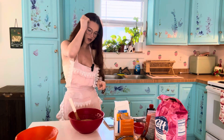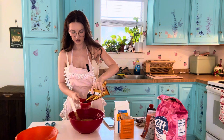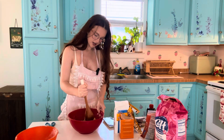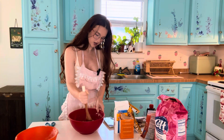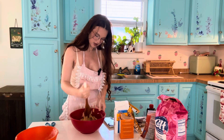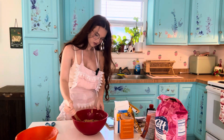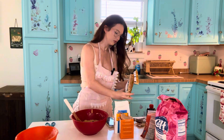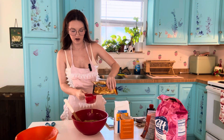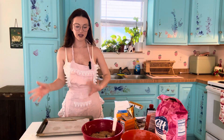Now that it's nice and creamy, I'm going to add in the chocolate chips. Let's do one cup and see how that looks first. Oh my gosh, it smells so good. It said to add in two cups of chocolate chips, but I'm thinking one cup might be enough. I'll do a little bit more — I'll do a cup and a half. Yeah, I think that looks good. Now let's add some to the cookie sheet and then we'll be able to put it in the oven.